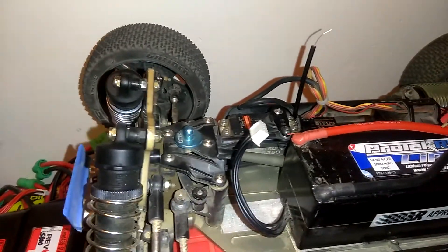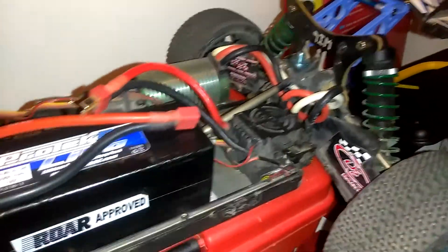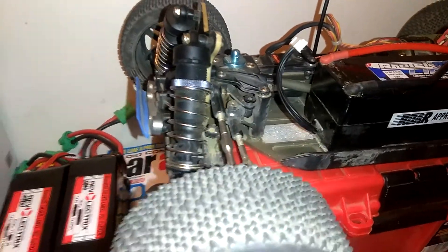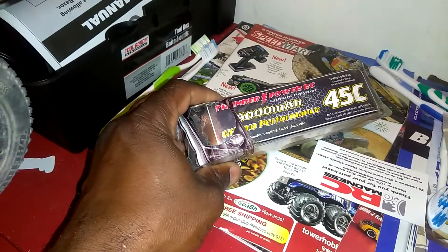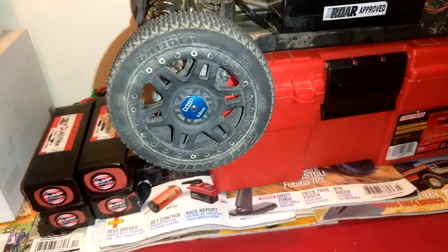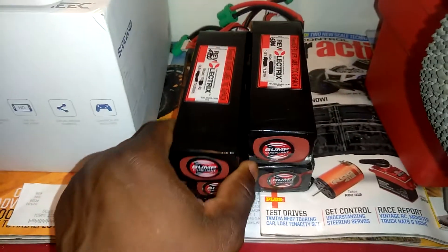Got the mud guards on the back, got the MIP carbon shock towers. I'm also running the LowC8 big bore shocks, 15 millimeters. Also got a 5S Thunder Power LiPo running in here — that has crazy power. Running a Pro-Line Caliber tire on Pro-Line Split Six rims.